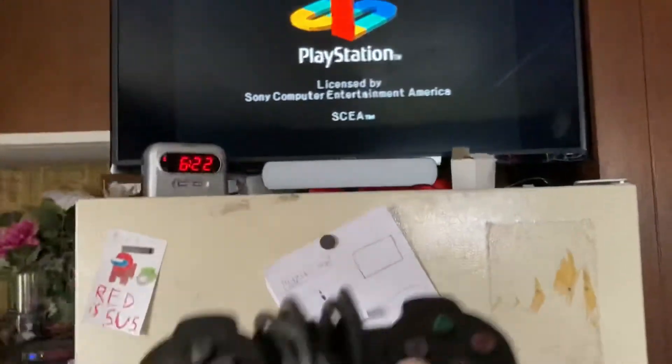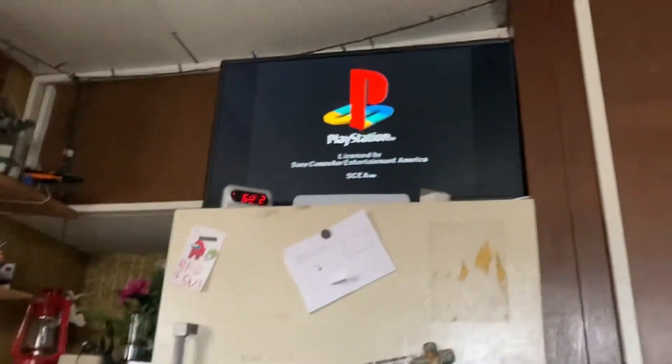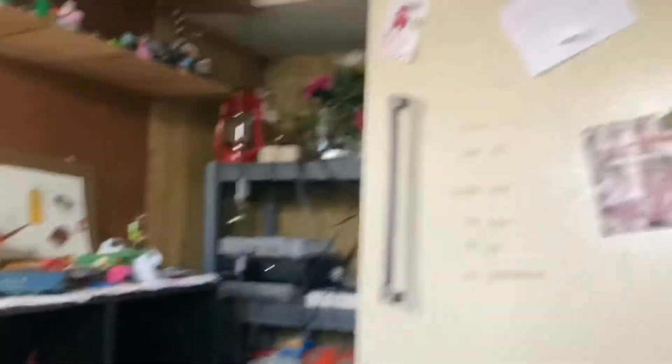Looks like it's reading the disc — one with analogs. It's a PlayStation 2, and I checked, and it does work. I cleaned the disc and everything, and I even got myself a memory card in there.